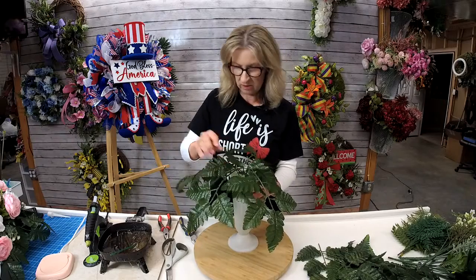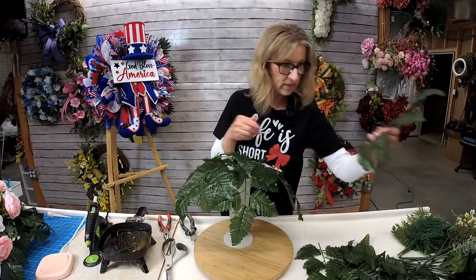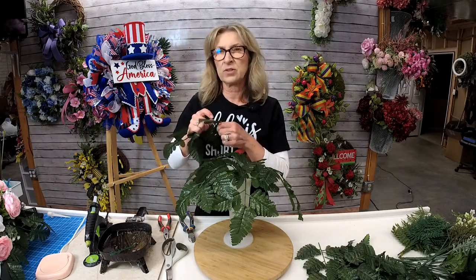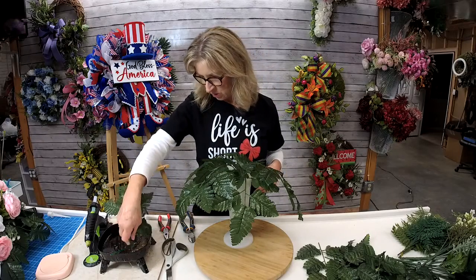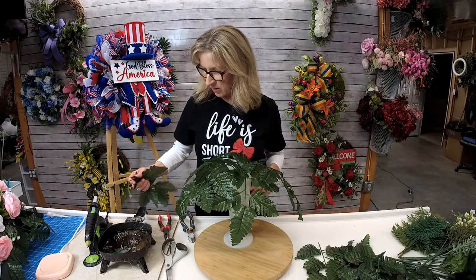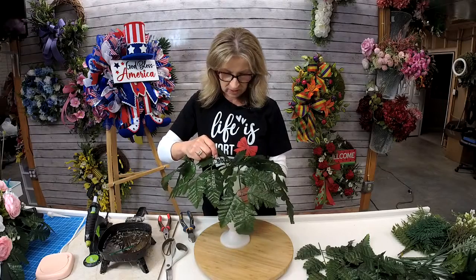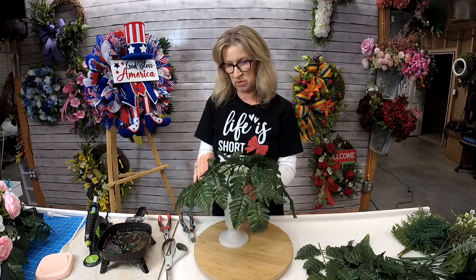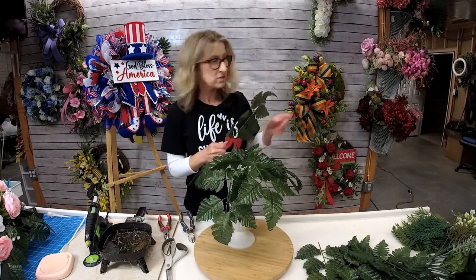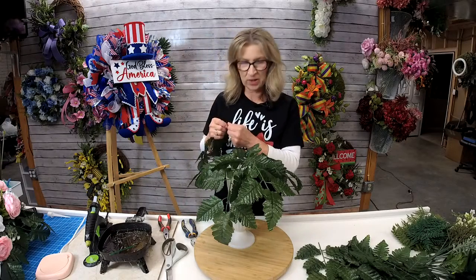Although my workshop is over, if you're interested in doing the workshop, it still is available with a replay. I did put a link in case you're interested. In the workshop, you learned how to do a cemetery saddle, a large funeral spray, two cone arrangements — two different types — a cemetery wreath, which I think was one of my favorites, and then a cemetery cross out of florals. We had a good time, we really did.